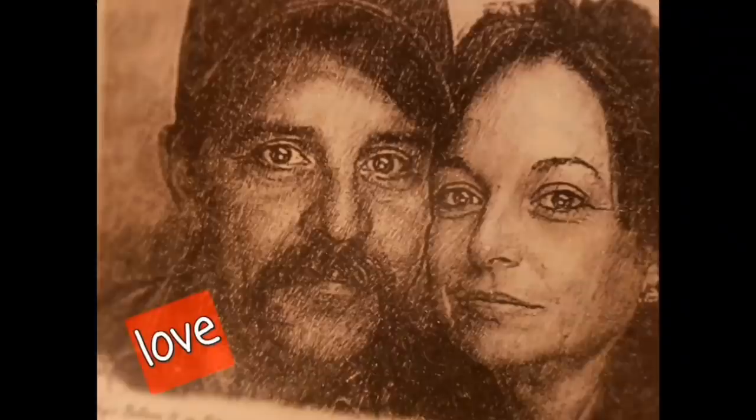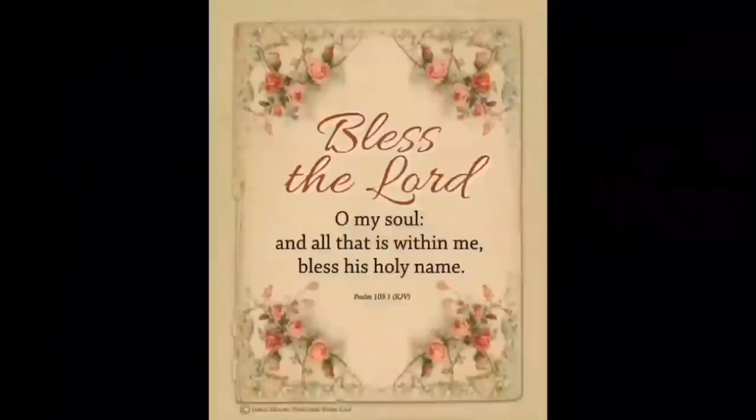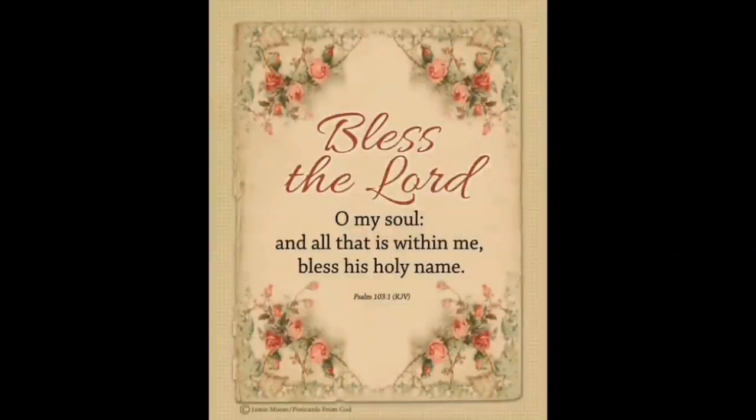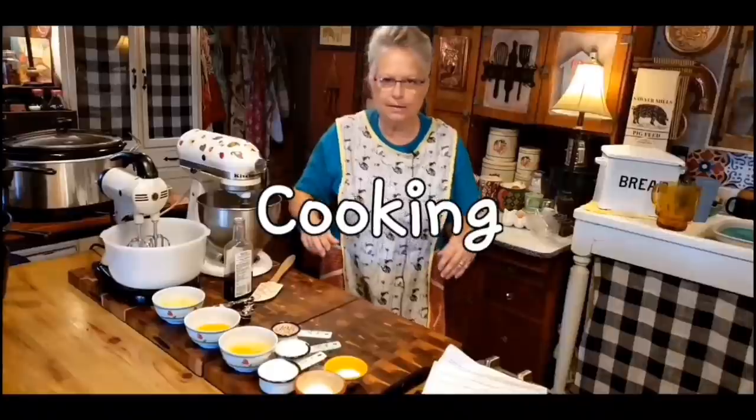Welcome to Whipple Whale Holler. I'm Ms. Lori and this is Mr. Brown. We live in the hills of Arkansas. We love the Lord. We're keepers of the old ways, but we accept some of the new.